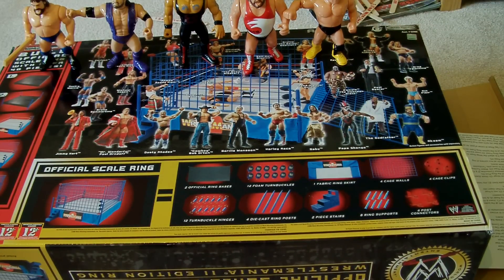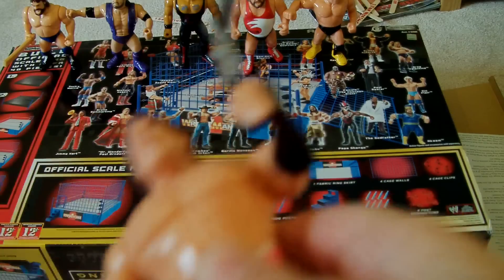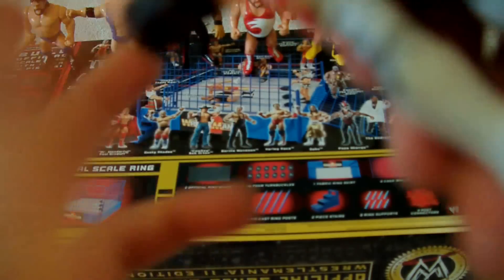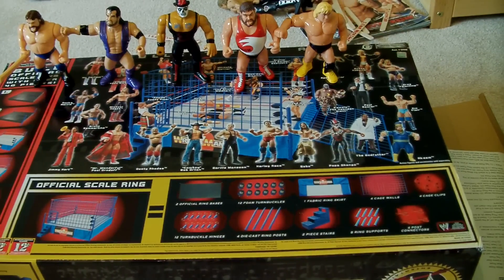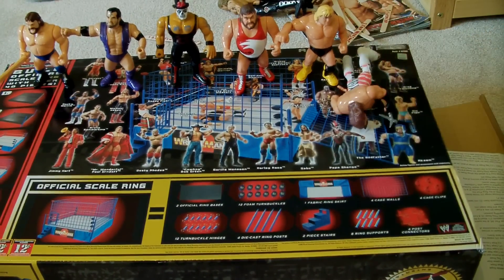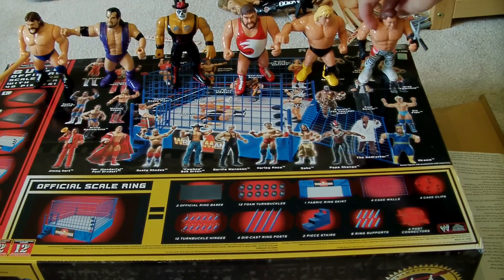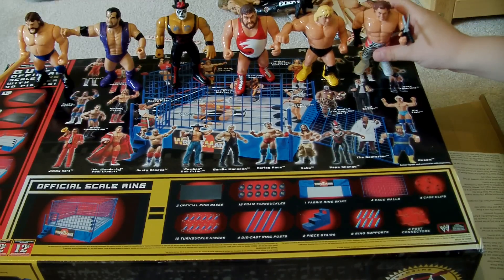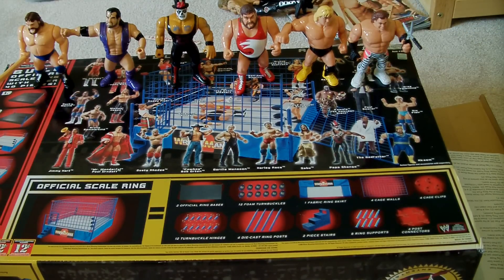Alright, next up is Brutus the Barber Beefcake in one of his styles, when he was probably with the Hulkamaniacs. He does the wind-up punch and it's pretty loose, so you just get to pull it back and just punch really fast. Sorry — Hasbro figures are not really...